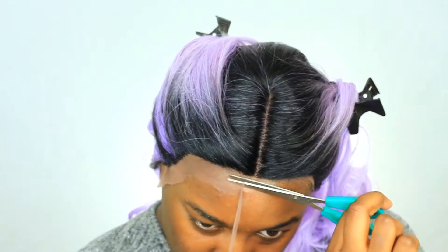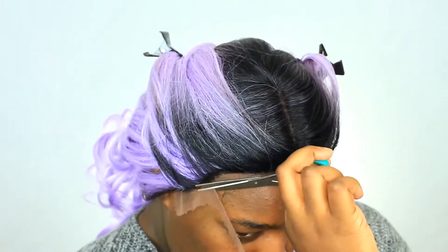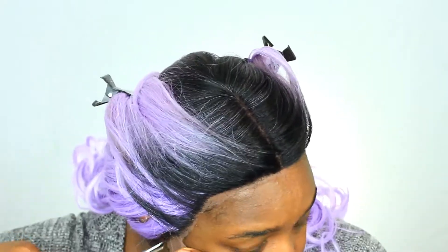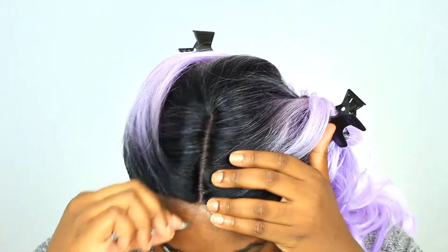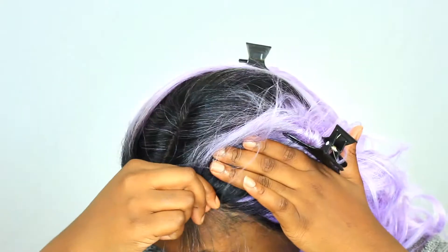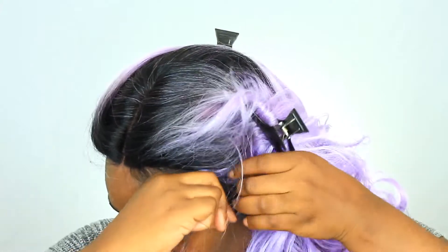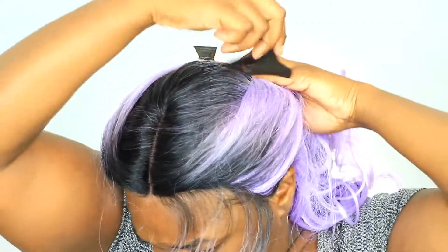The first thing we're going to do is just cut the lace from around the perimeter of the wig. And then I plucked the part in the front a little bit just to open that up. Here you guys see me parting my hair to get ready to make baby hairs, and I even started plucking it to thin it out a bit.